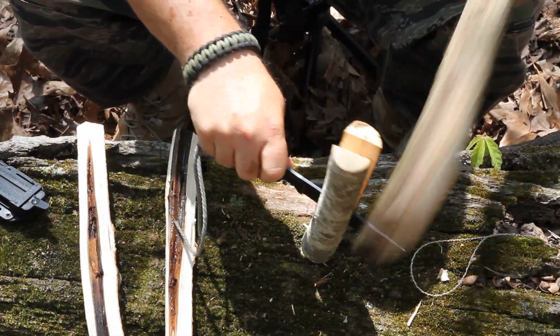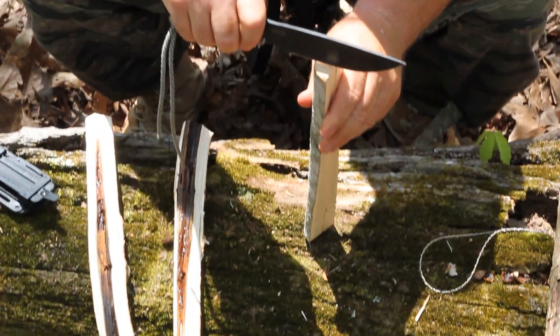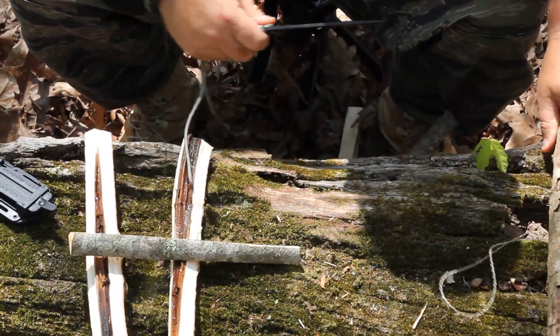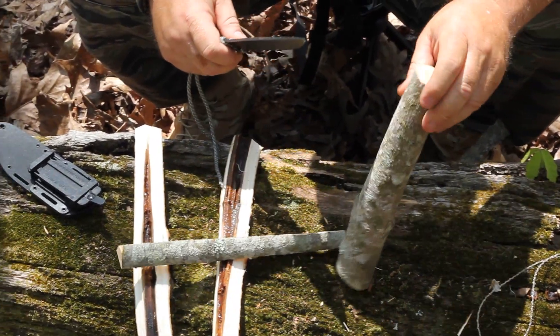You need to check these guys out at Knives of Alaska. They don't only have these type knives — they have bushcraft knives. They make a lot of excellent type knives.